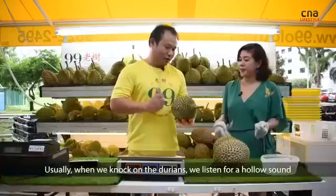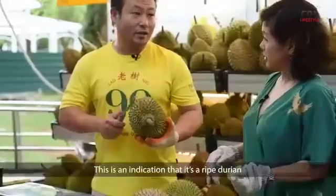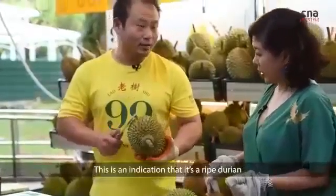Usually when we knock on the durian, we're listening for a hollow sound. This is an indication that it is a ripe durian.